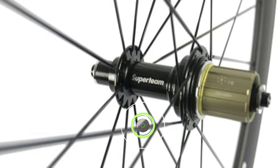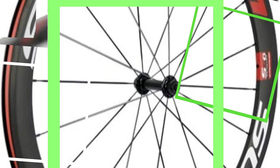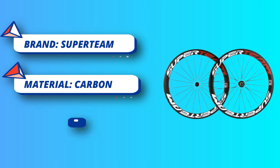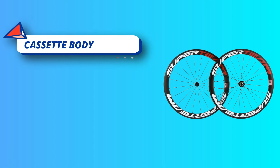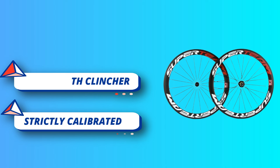Spokes weave is 2-to-1. This wheel improves stability and stiffness, and each spoke is strictly calibrated to prevent yaw issues. The hub has a high-performance 6-pawl design with best strength and supports most groupsets on the market. It fits Shimano and Campagnolo 8-9-10-11 speeds, cassette body shim, and SRAM 8-9-10-11 speed. All Super Team wheels pass UCI approval and the SGS standard test.